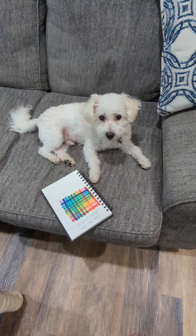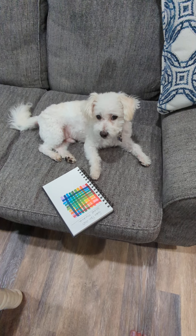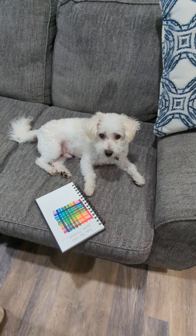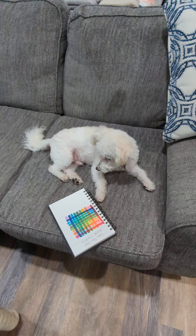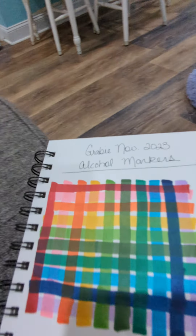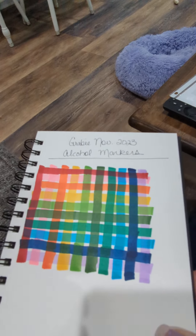Hello, it's Brenda the Unprofessional Painter and I'm happy to be back with you today. If this is your first time, welcome to my channel. This is my dog Tito, also known as Tito Burrito and Tito Mosquito. He is fascinated with my Grabby November 2023 alcohol marker swatches and I just wanted to explain those.